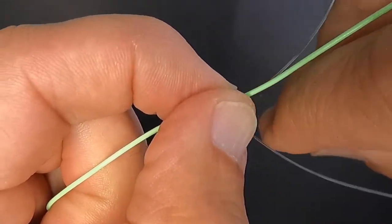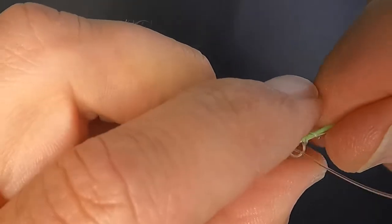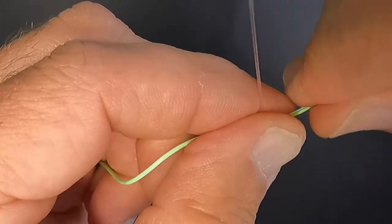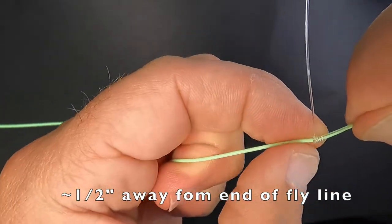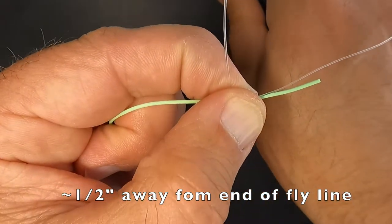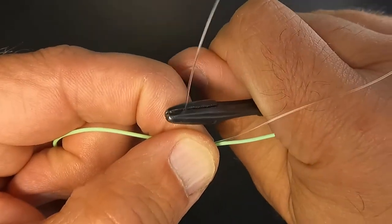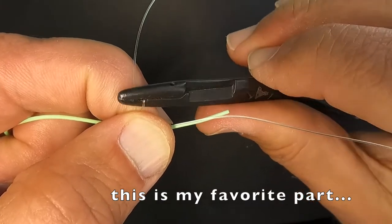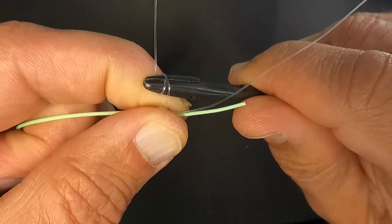That looks really nice. I'm going to pull it down towards the end of the fly line, leaving myself about half an inch at the end. Now I'm going to grab some Dr. Slicks and put them on the piece of amnesia which is out 90 degrees, and I'm going to start just wrapping it around itself.